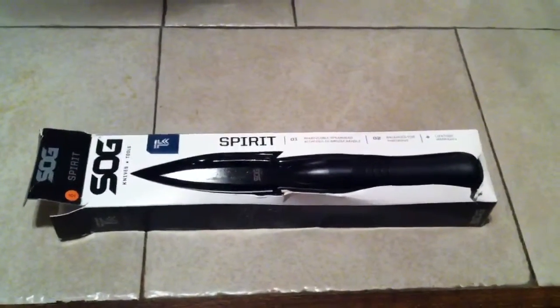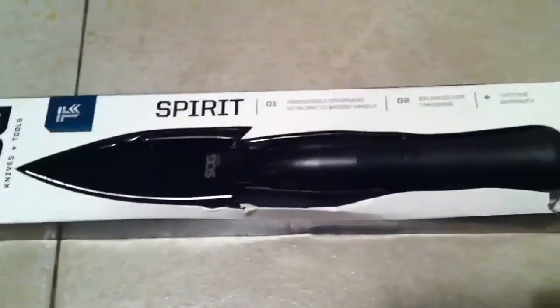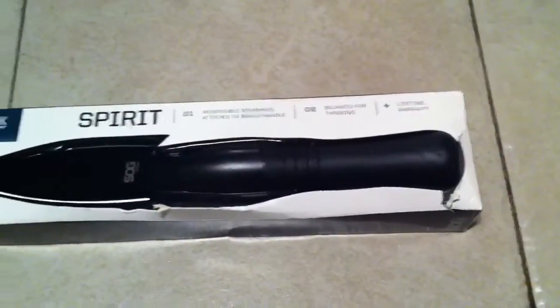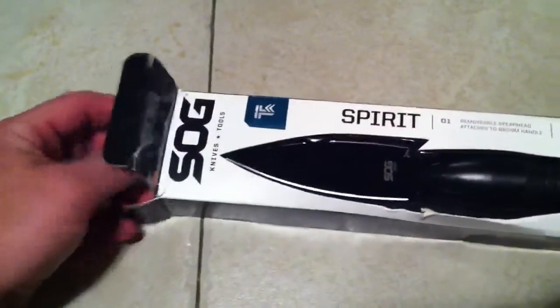Hello world of YouTube, this is Bouncer Bounty Hunter coming with a review. I just bought myself a new SOG Spirit, which is basically a spear or spear tip. It comes with a short little handle, which makes them legal to sell in knife form. Single-handedly here, I'm going to attempt to unbox it.